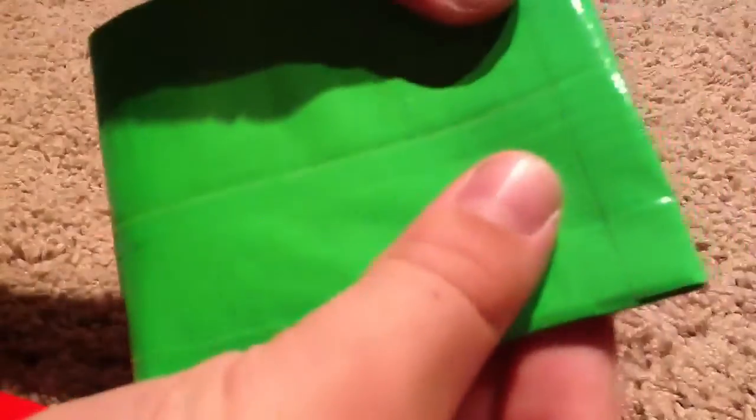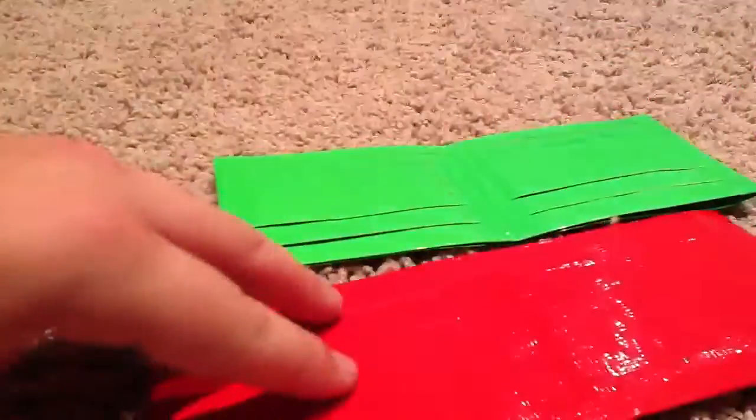I haven't made the crease on folding it yet, so that's why they're open, but I'm about to. This one has a crease a little bit. I need to make it better, so I'm gonna do the pressing thing so it'll package better — I stick it on the couch, folded, so it'll stay. So these are my wallets — rate, comment, subscribe.